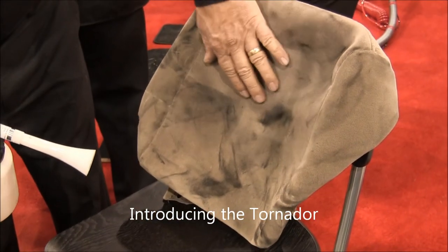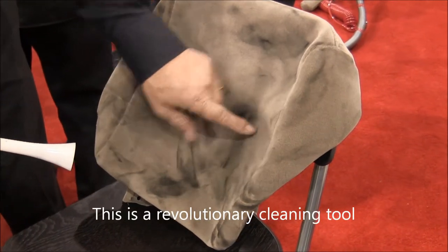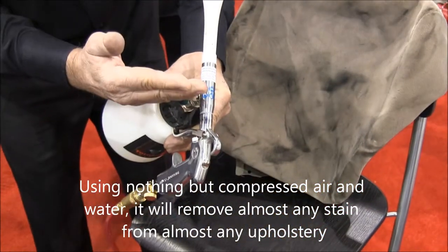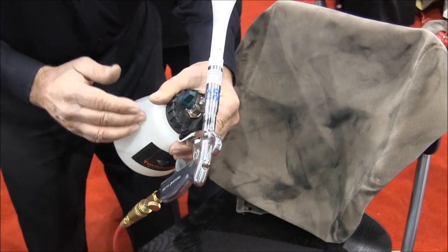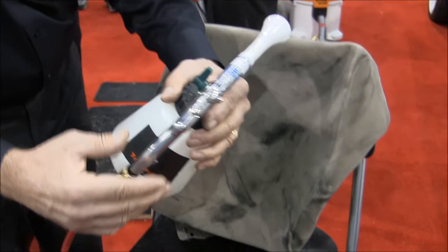This is a blue armrest out of a Toyota or a Lexus SUV. This here is black brake dust — I can't rub it off with my hand. I'm going to take the Tornador and put it on the liquid phase. This liquid phase has 99% water, so I'm not going to do any damage to my vehicle, and I can control everything I'm using as far as air from this valve.